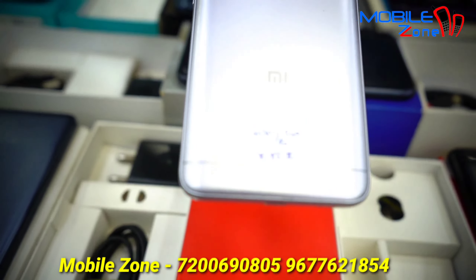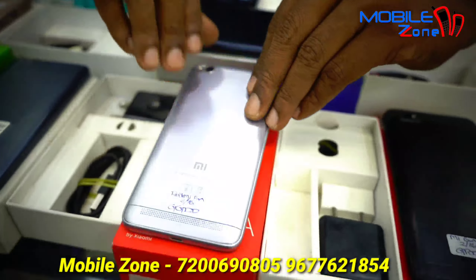This model is the Redmi 5A. This is 2GB RAM and 16GB internal memory. The price is 4,000. If you want the Redmi 4A, the price is 3,800 — also 2GB RAM and 16GB internal memory.